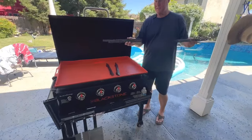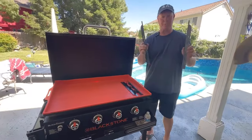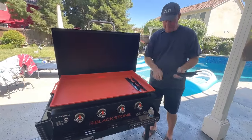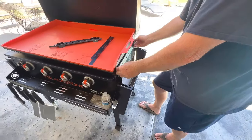There are two longer pieces, which go on the sides of the Blackstone. There are two shorter pieces that'll attach to the back, and they attach magnetically to the bottom of your griddle. They just attach pretty easily by magnets.